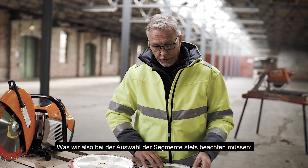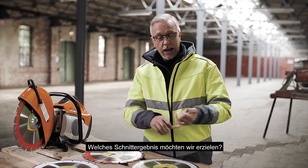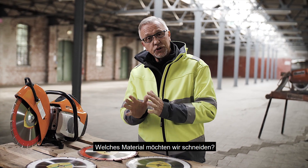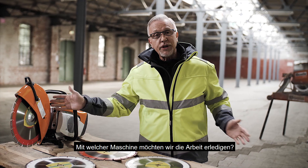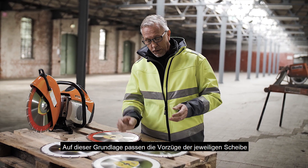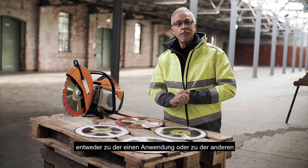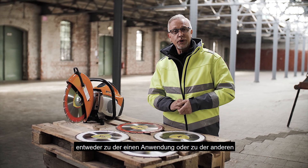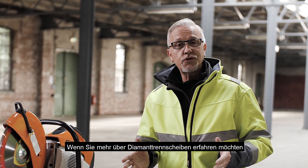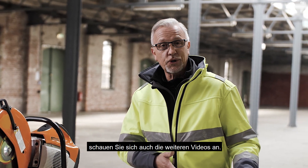In summary, what we need to consider is: what task do we want to achieve, what material are we wanting to cut, and which machine type are we going to use for the job? From that, the benefits of each of these segments mean one will suit the application more than the other. If you want to know more about diamonds, there will be further videos which you can subscribe to. Goodbye.